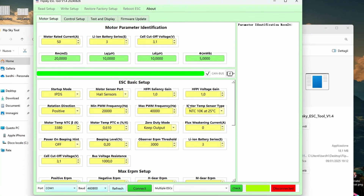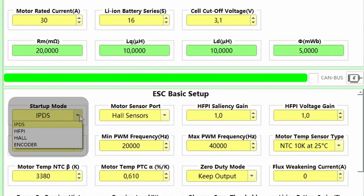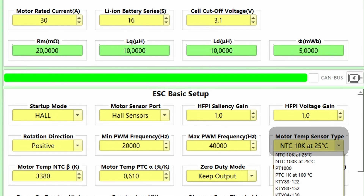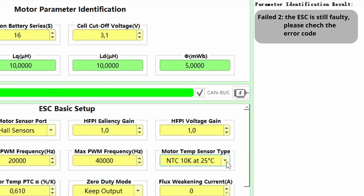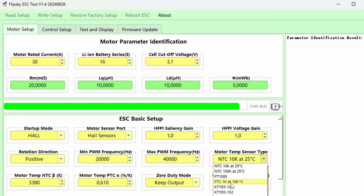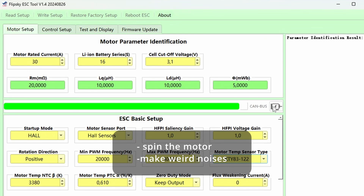Before starting, we need to do a couple of things. If you have a single ESC like me, please remove the CAN checkbox. Then select the startup mode — it's 'all sensors' in my case. Make sure to select the right temperature sensor; by default all FlipSky motors use NTC 10k. I'm telling you, the wrong sensor will make identification fail because the ESC reads over 100 degrees, which triggers the protection temperature. Select the correct one for your motor, write setup, and run identification. Remember this will spin your motor and make weird noises.